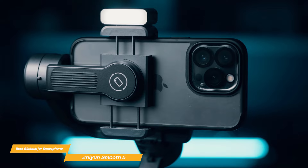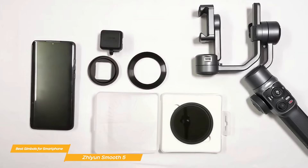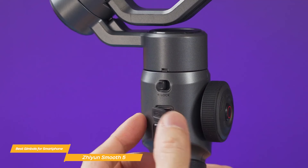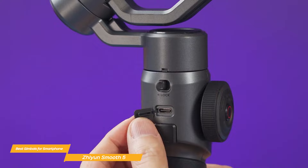You can also use a gesture to control camera filming or photo taking, and enable face tracking at a distance. The Zhiyun Smooth 5 has a built-in rechargeable battery that provides up to 12 hours of runtime, more than enough for a full day of shooting. If you need to recharge on the go, you can do so with a USB-C cable, so you'll never have to worry about your gimbal dying in the middle of a shoot.